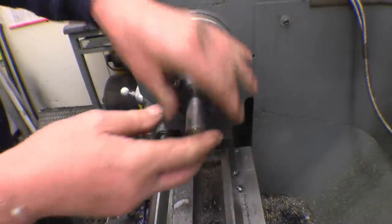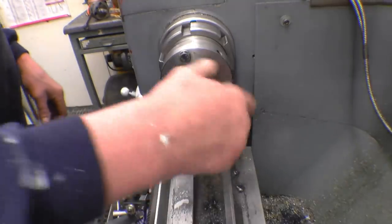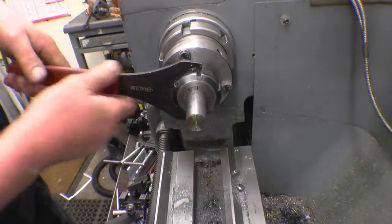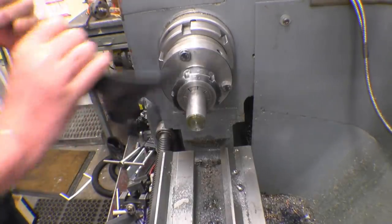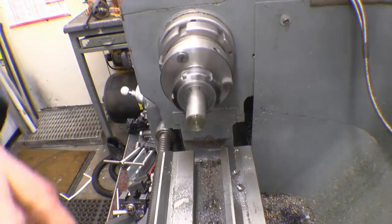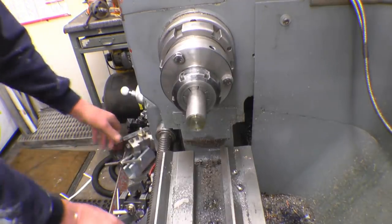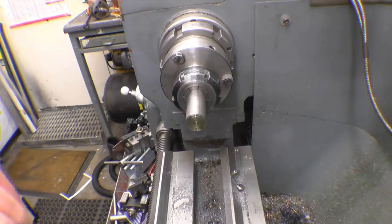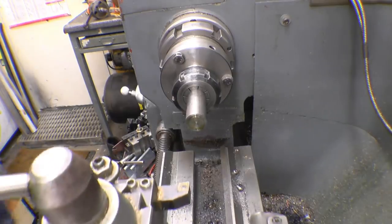I'm going to use the collet chuck because it's nice and handy — it's on here anyway, and I can get better camera angles because I haven't got the bulk of a big chuck there. Now we'll square the end of this up.